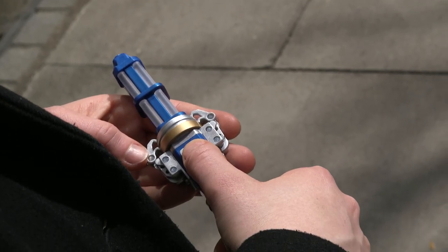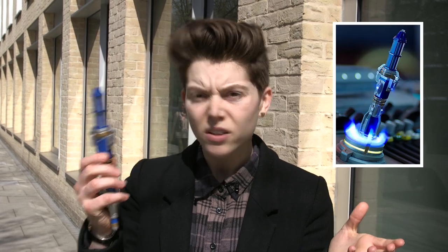I love the 12th Doctor's new Sonic screwdriver, and if like me you've been itching to get your hands on one since Hell Bent, then don't worry, the wait is over. Character Options have just released their new Sonic, but how do you turn one of these into one of these?